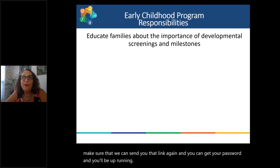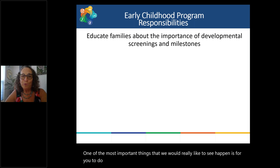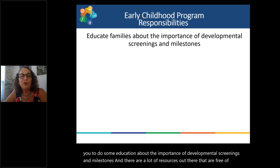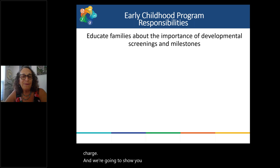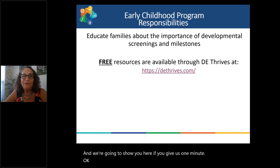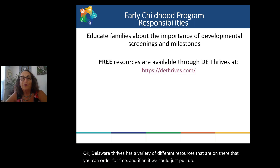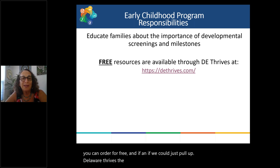One of the most important things we'd like to see happen is education about the importance of developmental screenings and milestones. There are a lot of free resources available. Delaware Thrives has a variety of different resources that you can order for free. Let us pull up Delaware Thrives and show you what's there.